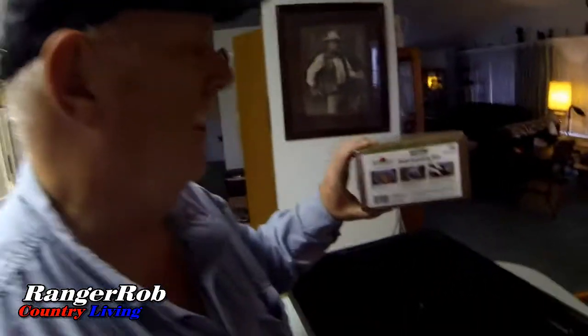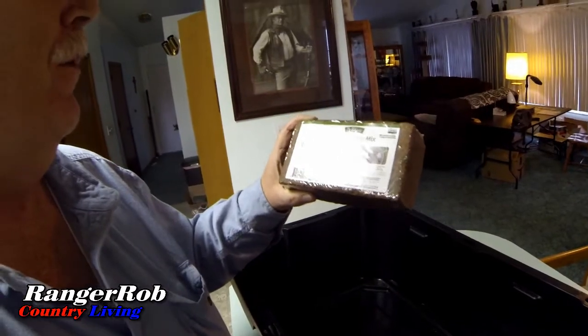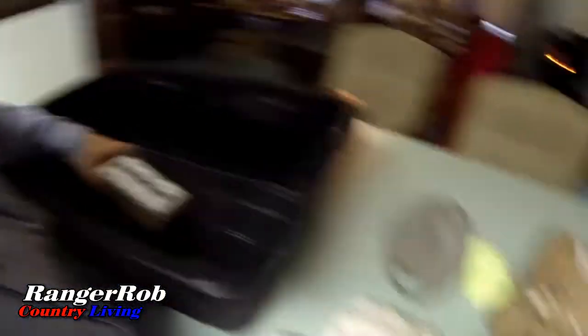My next step is I'm going to take a brick of coconut coir and dissolve it in one of these buckets. I'm not sure if I need one brick or two, so I'll start with one brick and see how much I get. The only coconut coir I could get locally was this stuff here — it's a Burpee seed starting mix. I'm going to put one of these in the bucket, add water, and get it expanded to see how much it'll fill the bucket.